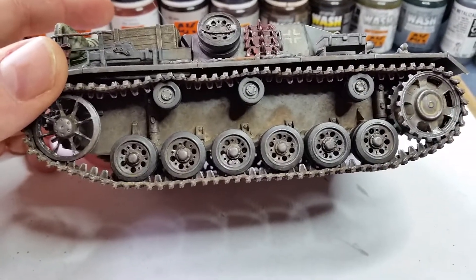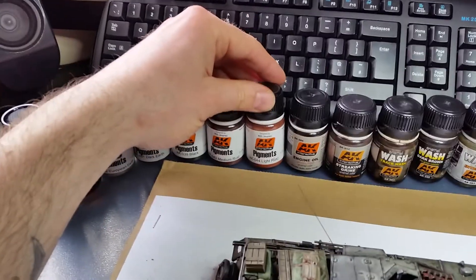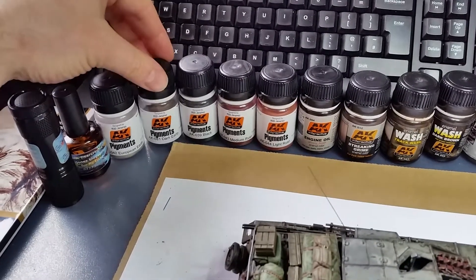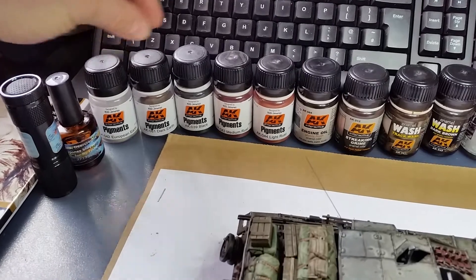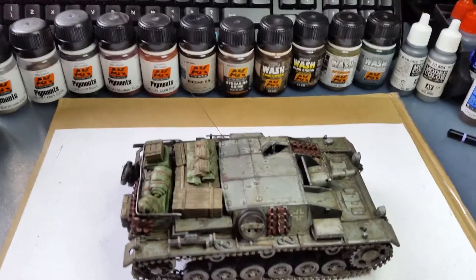On the hub wheel covers I used engine oil to show a number of stains from the hub caps. I used pigments — light rust, medium rust, black, and European earth — and sealed everything with Humbrol Decal Fix.